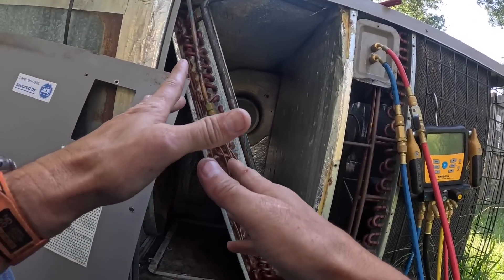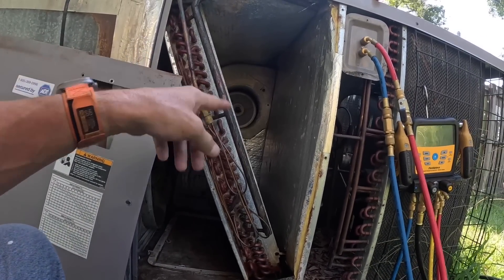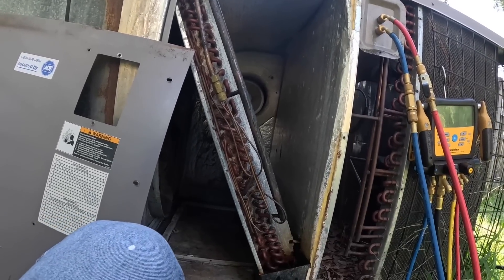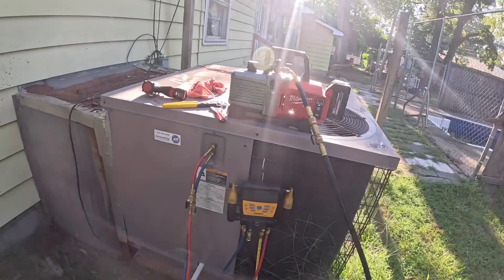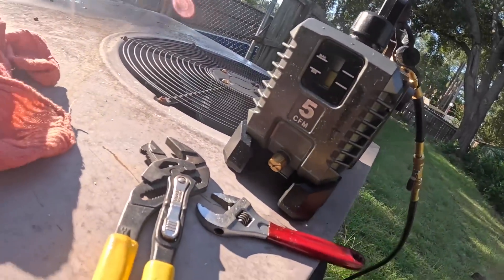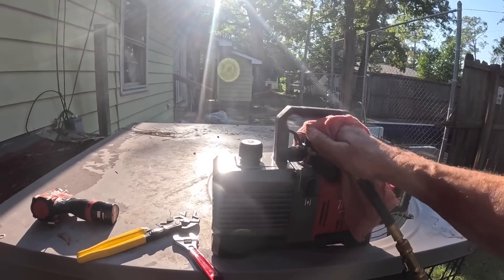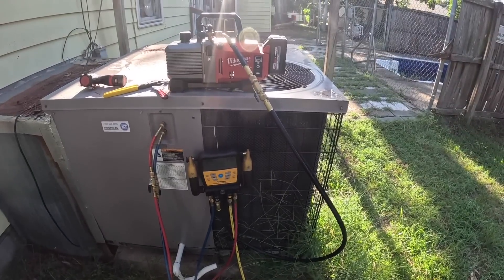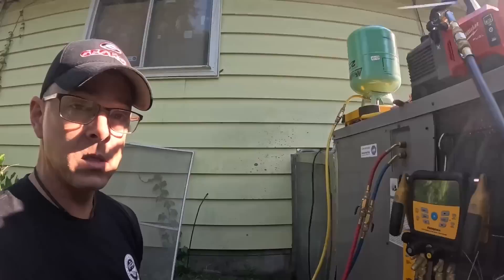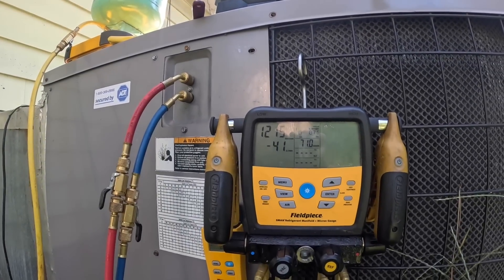Because it still was under a little bit of pressure, I'm not going to install a liquid line dryer on it — it's still dry. We're just going to pull a vacuum and recharge. I was going to use an alternate refrigerant, but because we've still got some R22 in there and this stuff is worthless if I don't use it, I'm going to go ahead and charge this with R22.